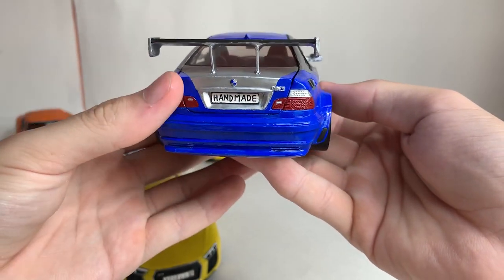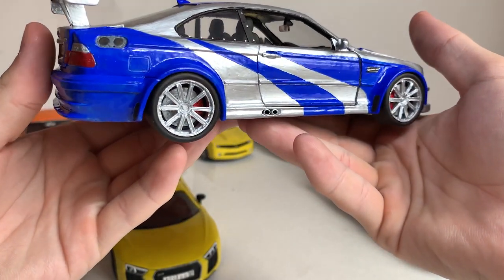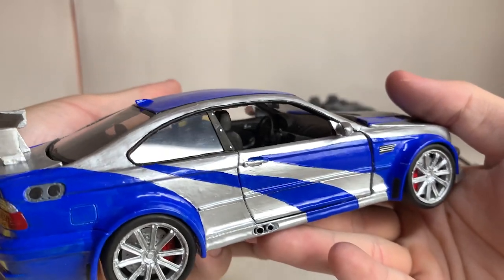It took 85 hours of work to create this model. Here, the doors, trunk, and hood can be opened. The detailing of the car is very good.